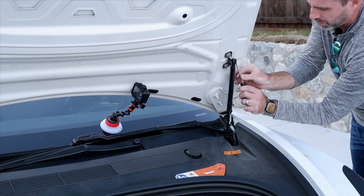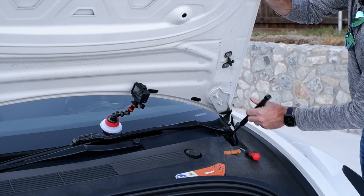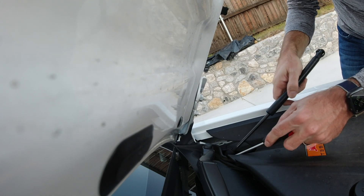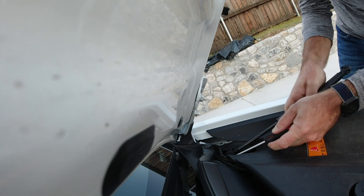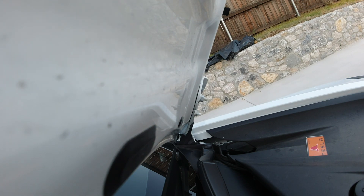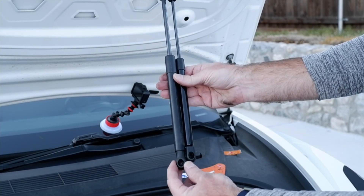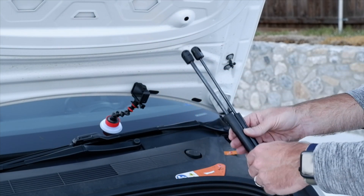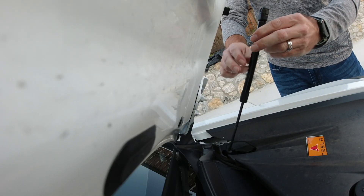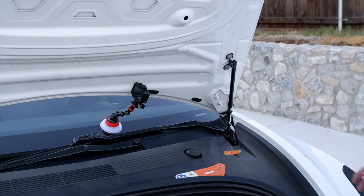Same thing on the right side — grab your screwdriver, pop the top clip off just enough to release it. That gives us easier access to the one down here. Using all the right safety precautions, holding the trunk open. There's about half an inch — maybe not even that, a 12mm difference in height overall — but it doesn't cause a problem. Snap it on the bottom, rotate it around, snap it on top, and that is it.